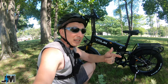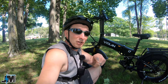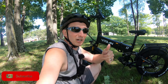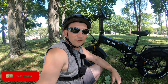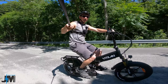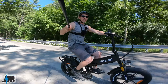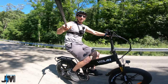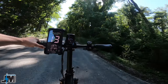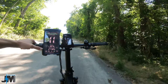Let's get into the road test to test out power, speed, and a bunch of different things. Throttle only up this hill — the throttle is limited to the PAS level, so you have to be in PAS level five to have maximum throttle.